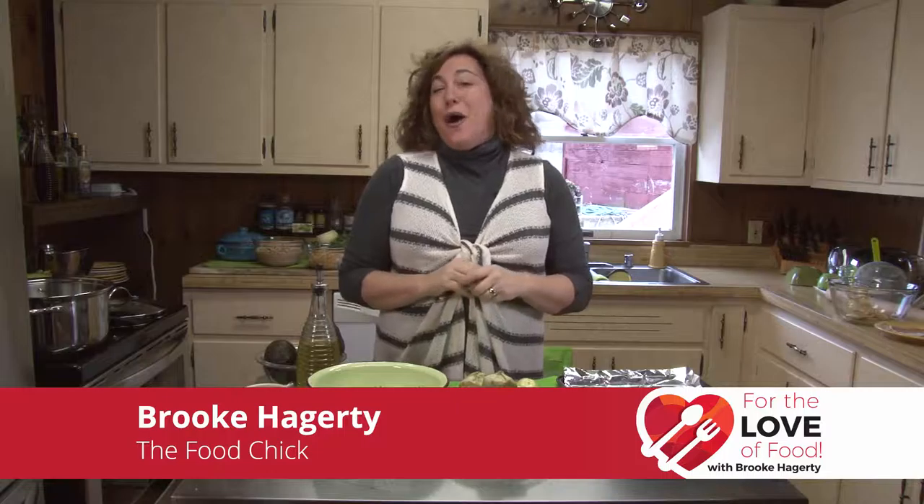Hi, I'm Brooke Haggerty, The Food Chick. Welcome to today's episode of For the Love of Food.